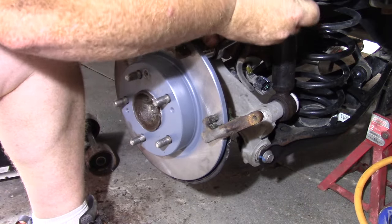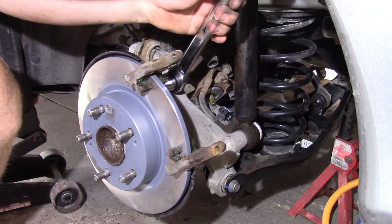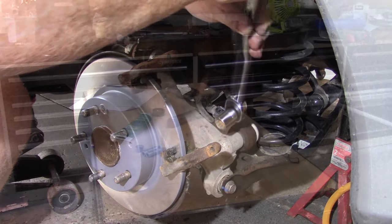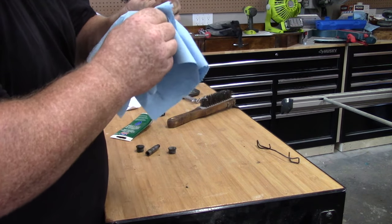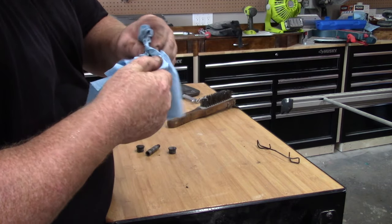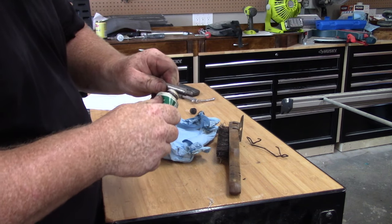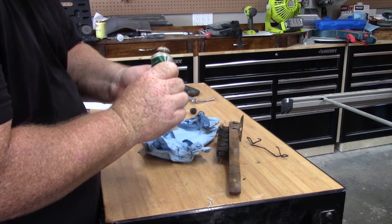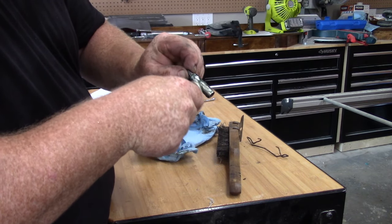Got my torque wrench set to 55 foot-pounds — tighten her up. Now I'm going to take the brake slide pins and clean them off. They have grease on them but it's really dirty and sticky-looking. I'll use some shop towels and a wire brush, and after I have them looking like new, use disc brake and caliper lube and coat them pretty much the whole thing from top to bottom.